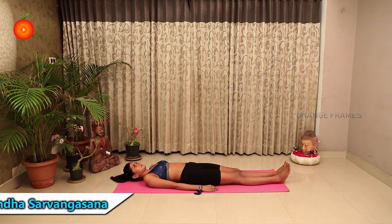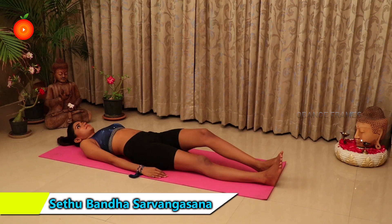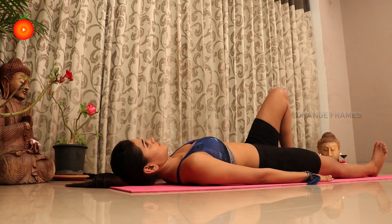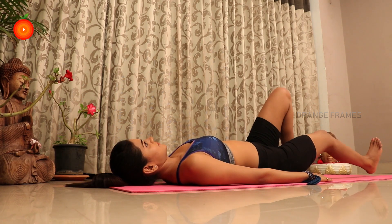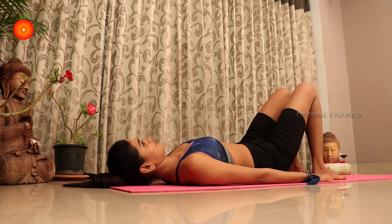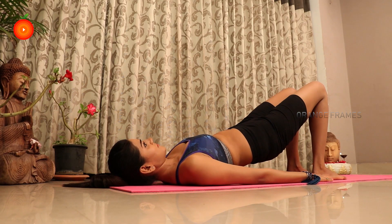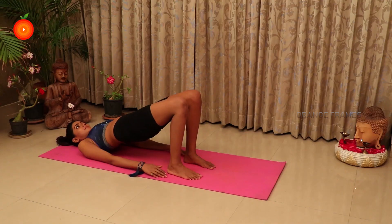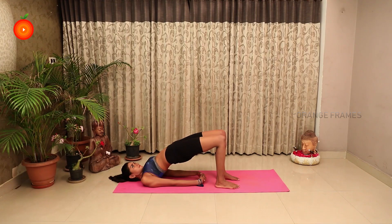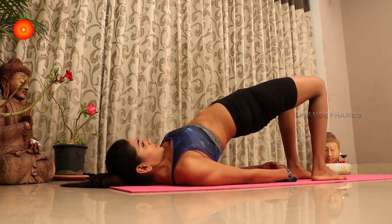Setu Bandha Sarvangasana, or the Bridge Pose, is an asana that looks like a bridge. It is a beginner level yoga asana. Practice it in the morning on an empty stomach and hold the pose for 30 to 60 seconds. Setu Bandha Sarvangasana strengthens your hamstrings and calms your central nervous system.